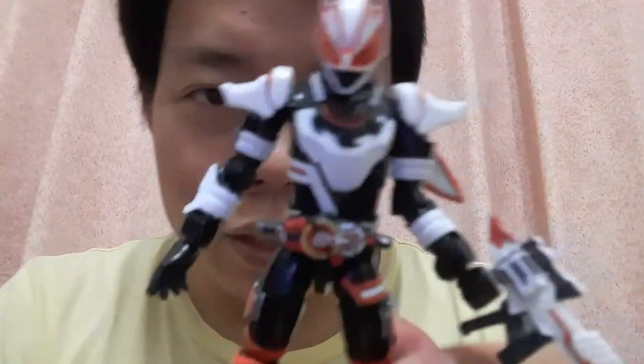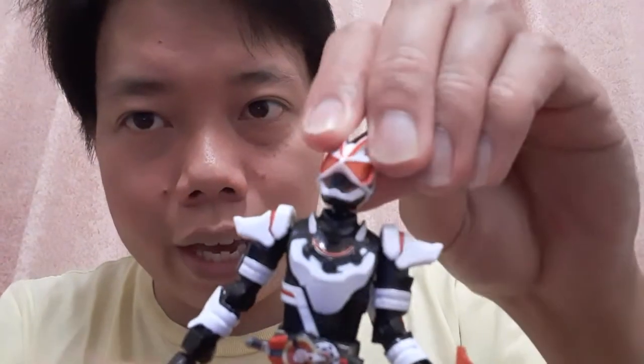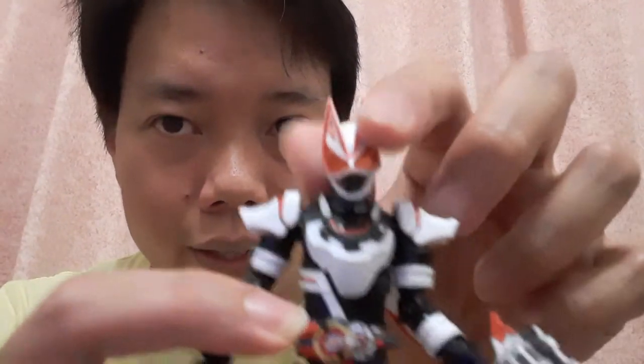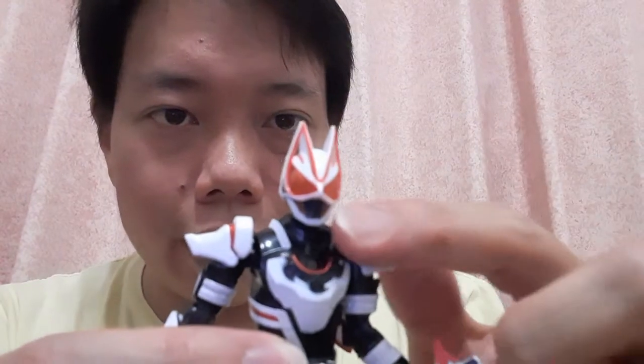We're going to start off with Kamen Rider Geet's Magnum Boost. Let's take a look at this bad boy real quick. For articulation, the head moves way up and it does move down. It can also tilt side to side, thanks to the quite lowered collar, and because of that you can also turn the head 360. The head can actually separate into two halves — you can take off the top half and use the lower half in combination with other riders. For example, you can attach this lower jaw to Buffa's lower jaw to get yourself Magnum form.